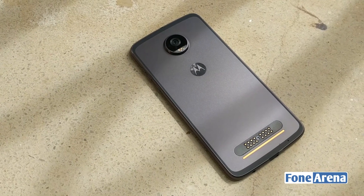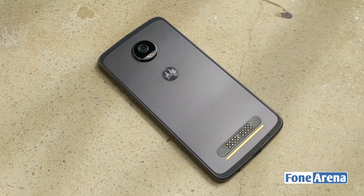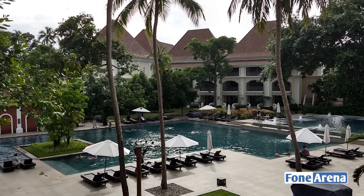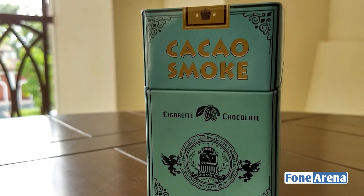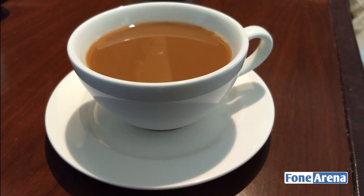At the back is a 12-megapixel camera with laser and dual-pixel autofocus. We took some preliminary shots with it and found the camera to be fairly mediocre. In good lighting it is possible to get decent shots, but this is true of most smartphones these days. Low light shots were quite a struggle for the hardware.